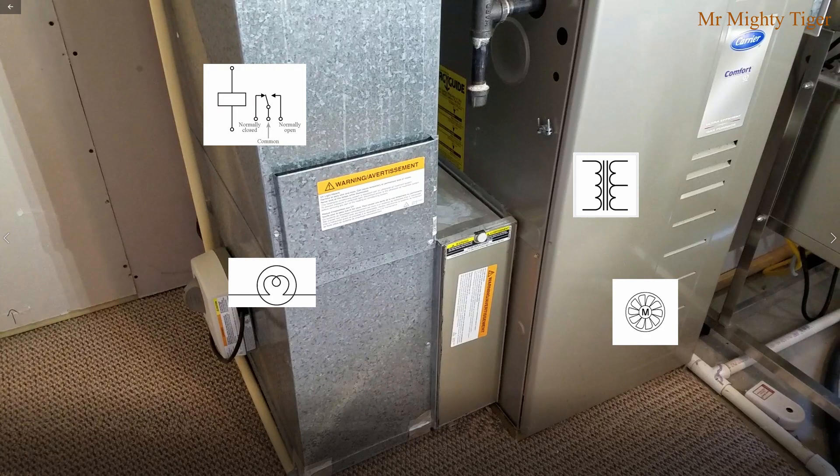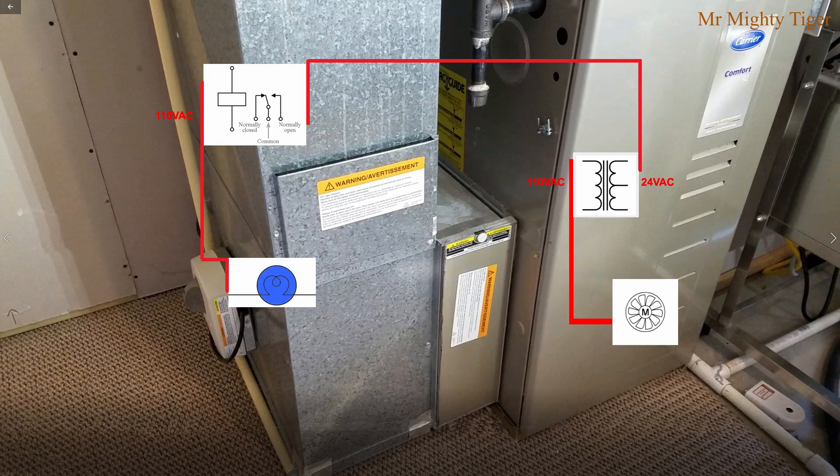Here's the simplified schematic and the process flow of the system. The system is activated only when the furnace fan is on. This will energize the 24-volt transformer, which then activates the relay. The relay activates the 110-volt power supply, and that final power supply turns on the UVC lamp, which will shine radiation onto the air filter.